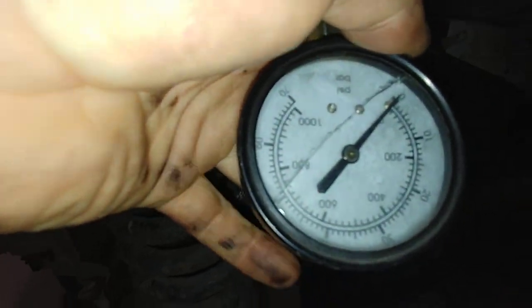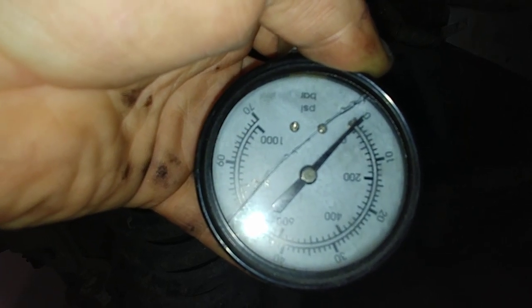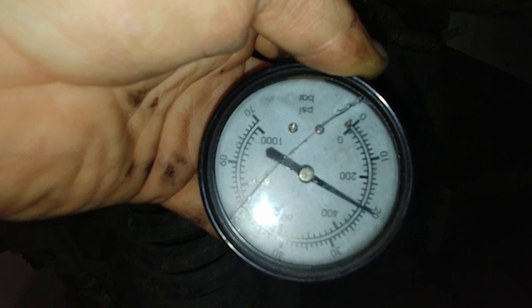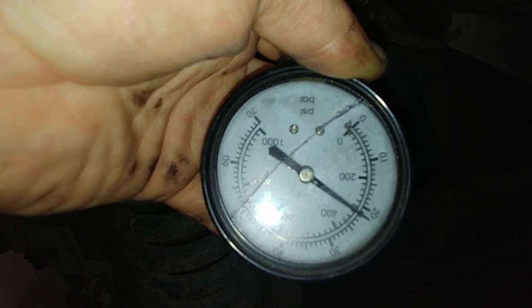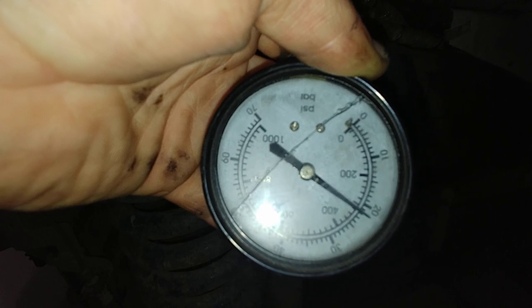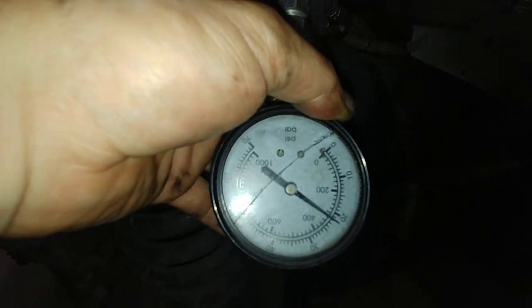Cylinder number 2. Hit it. We could probably call that almost 320 — barely 320.